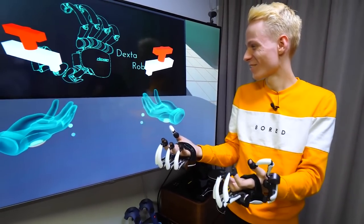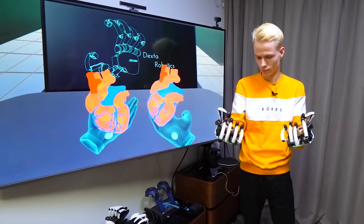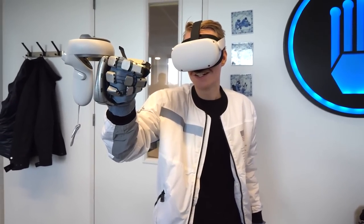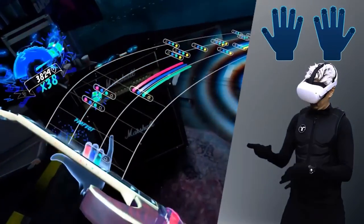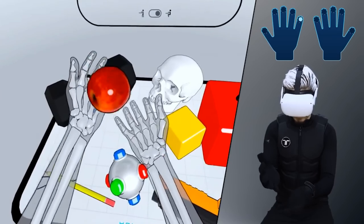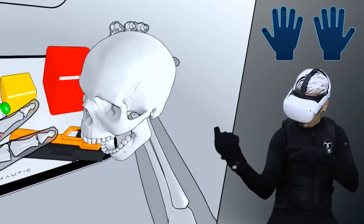This wasn't my first time trying haptic gloves. In the past, I got my hands on gloves that not only did haptics but also force feedback and could be used for mocap, from companies like SynthGlove and Dexta Robotics. So it's going to be interesting to find out if B-Haptics' Tact Gloves are immersive enough with just tactile vibrations, without self-tracking or force feedback.